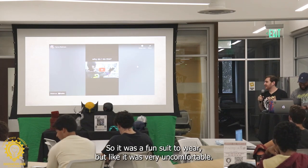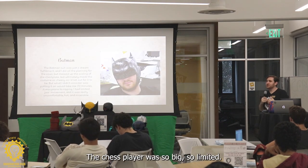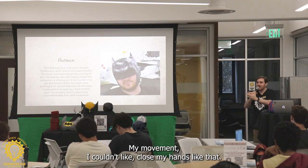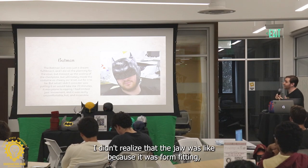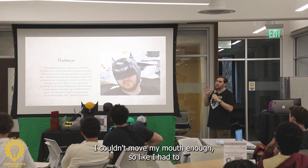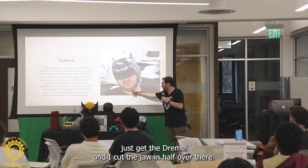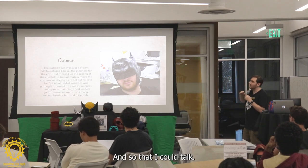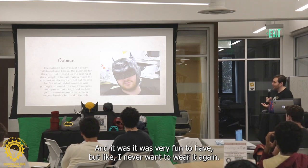It was a fun suit to wear, but it was very uncomfortable — you couldn't wear it for long periods of time. The chest plate was so big it limited my movement; I couldn't close my hands. Capes are very annoying — I didn't realize that. The jaw was form-fitting so I couldn't move my mouth enough, so I got the Dremel and cut the jaw in half so I could put it on and off easier and so that I could talk. It was very fun to have, but I never want to wear it again.